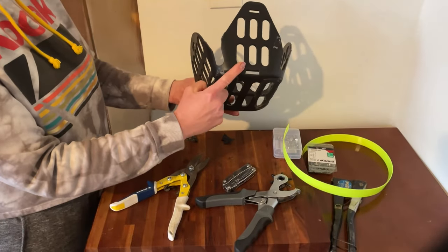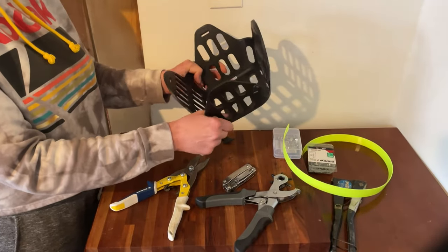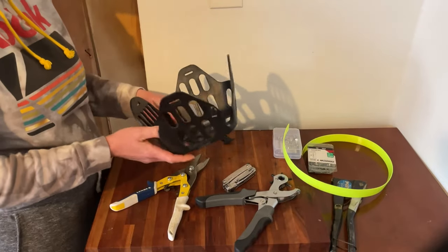Now that I have those corners cut out, we've got to bend this. I'm going to get some water boiling because that's the easiest way I've found to do it.